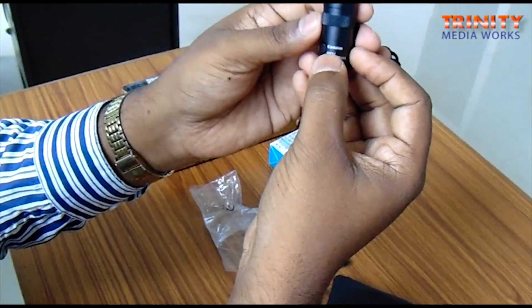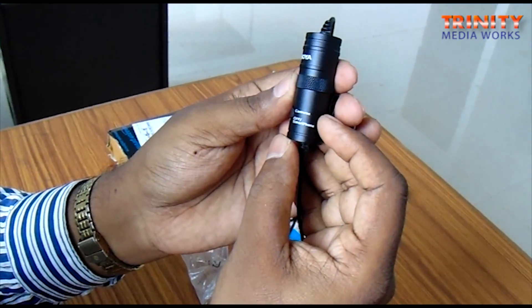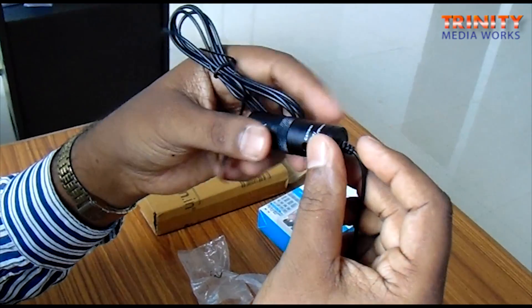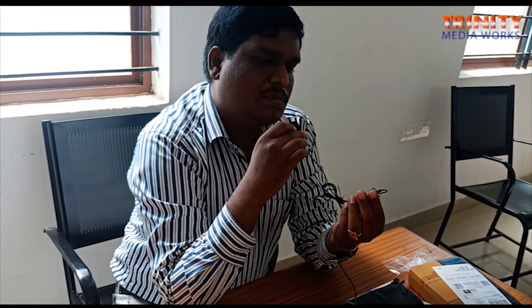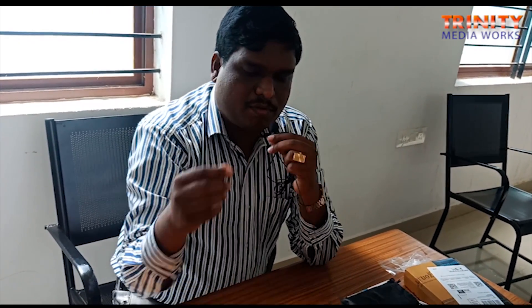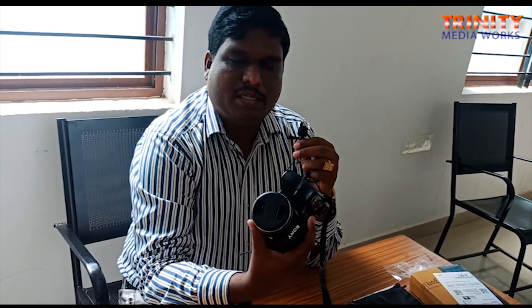So if you are using a camera, the switch goes up. If you are shooting a video with a smartphone, pull it down. I am currently shooting this video with my Sony camera. Now I have connected the Boya mic to my smartphone and I am recording this audio from the Boya BYM1 mic. You can compare this audio quality with the recording quality from my Sony camera and see the difference.